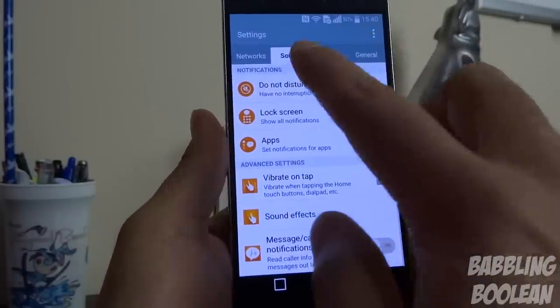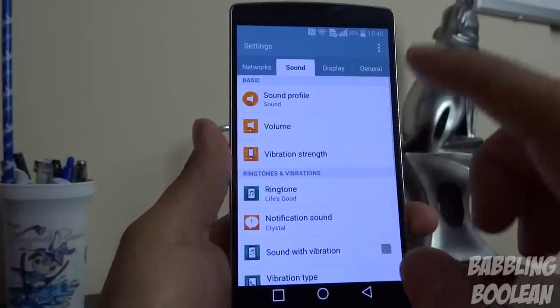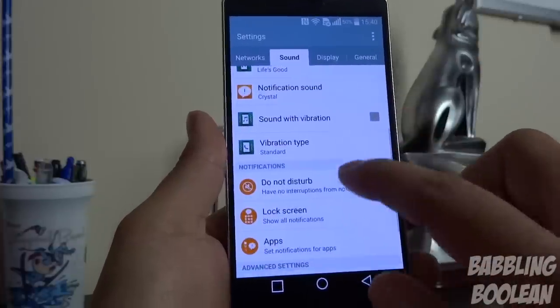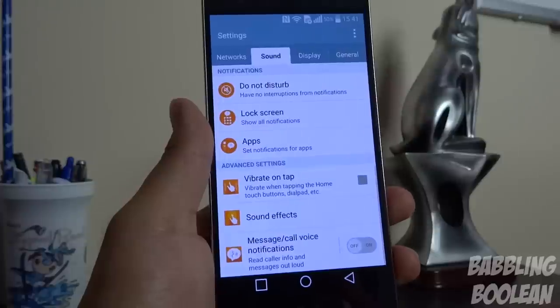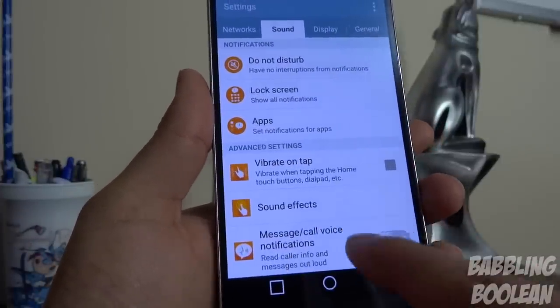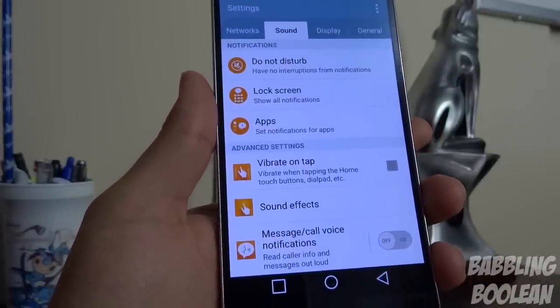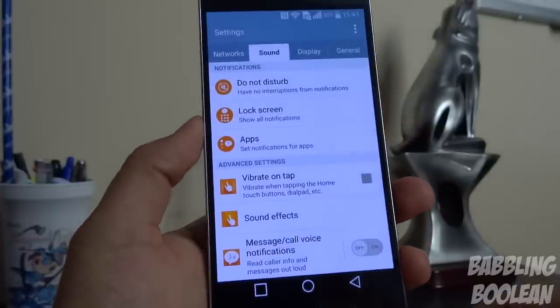Going to the sound tab in system settings, the menu looks long but it's mostly stock Android Lollipop features. The one thing worth mentioning is voice notification — if you receive a message or call, it will read out loud what's happening with that particular notification.